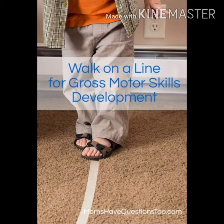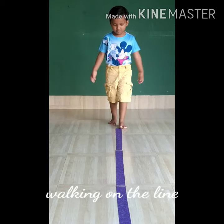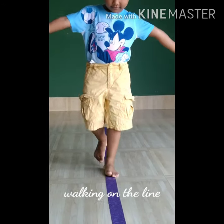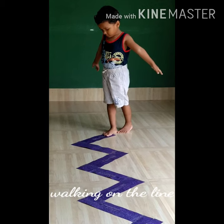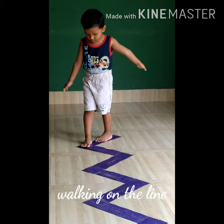So let's enjoy the activities. What is our friend doing here? Yes, he is trying to walk on a straight line. Very good! Well, what do we have next?